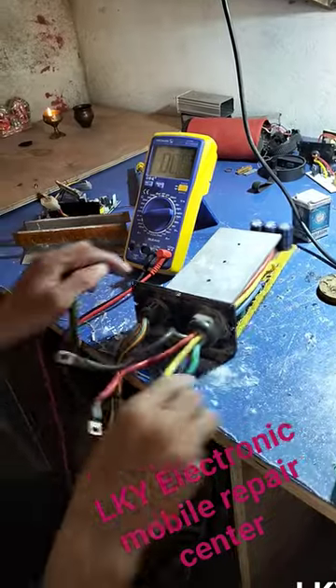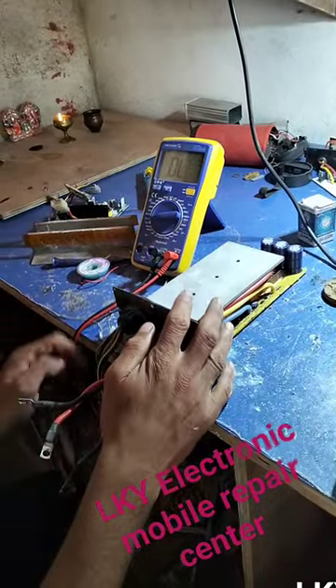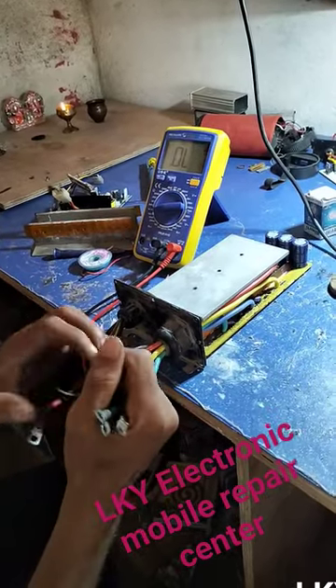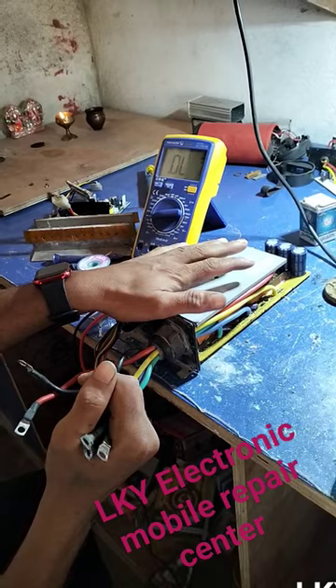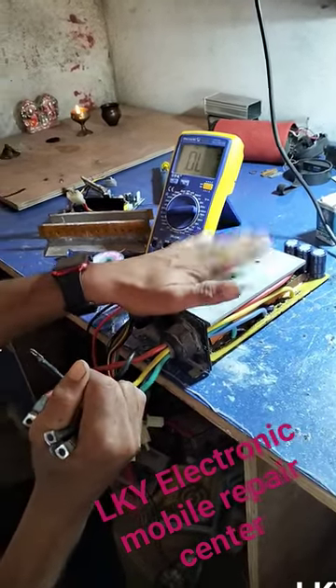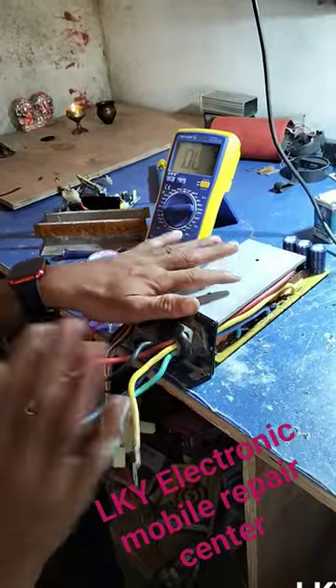The motor is in the controller. In any controller, the continuity of the motor should be present in the controller. If the continuity is not correct, there are many problems.